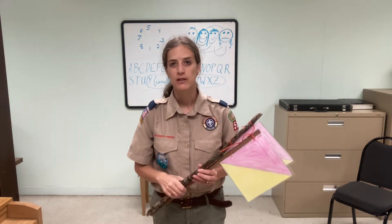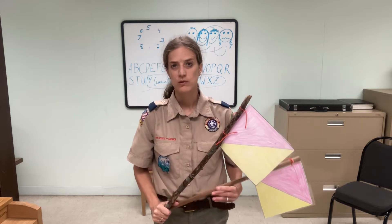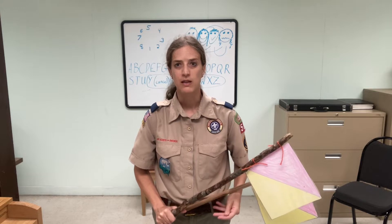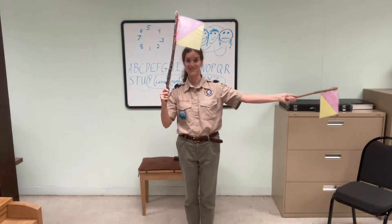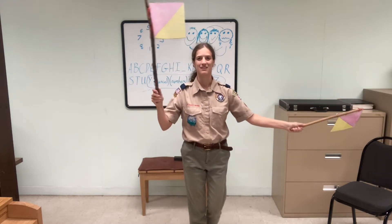Semaphore is an alphabet code used by navies. It's a way of sending visual signals across a body of water without making any radio noise. So my goal is to get my Scouts to the point where I can say 'show me a letter J' and they'll display a letter J, or 'show me a letter C' and they'll show me a C.